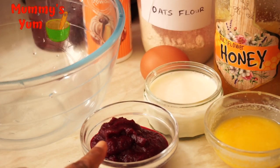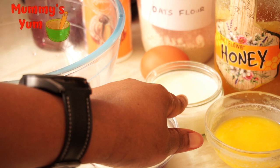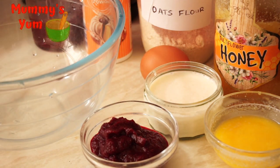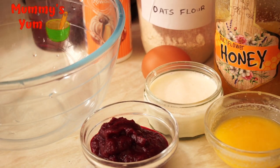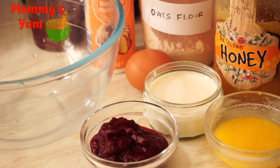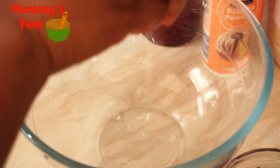Here are the ingredients I'm going to be using: I've got my beetroot puree, which I'm going to show you how I made. I've got my butter, my buttermilk — a recipe for buttermilk is also in my video, check the description box below. I've got egg, honey, and I'm going to be using oats flour, which is very healthy — we are not using normal flour. And I've got my baking powder.